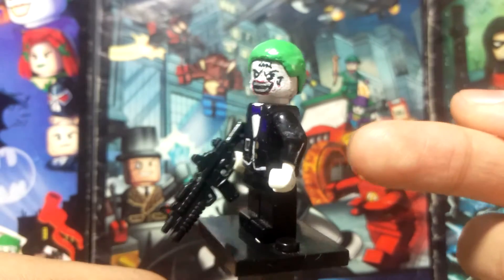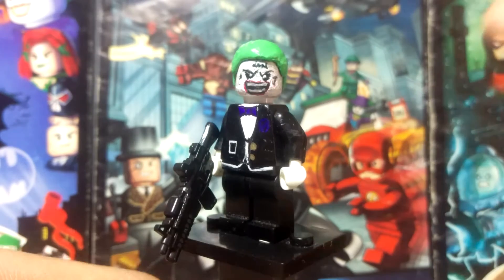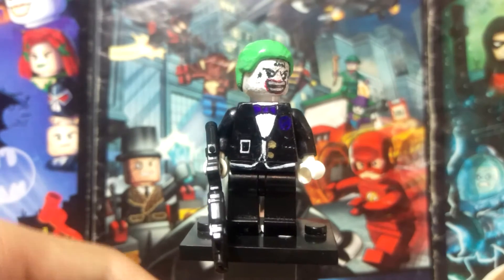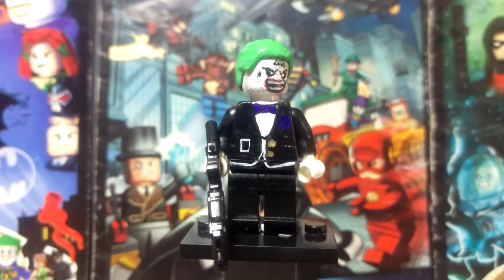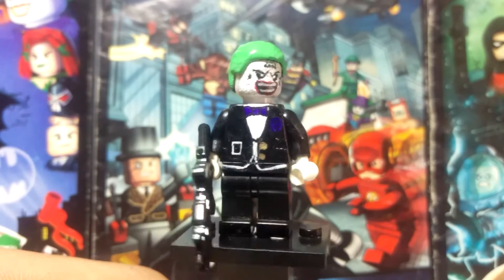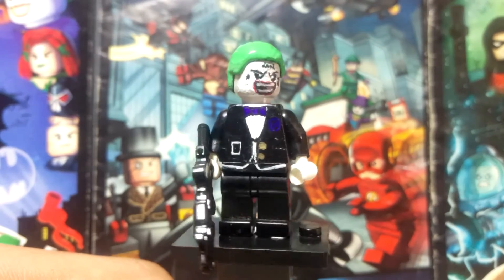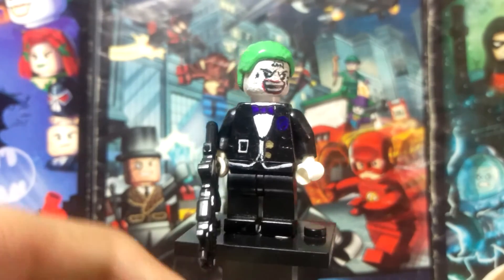I gave him a little clay base because this minifigure is really easy to fall — it's not that steady like it used to be. So I decided to use clay because in my country the wind is kind of strong, so I decided to use it.